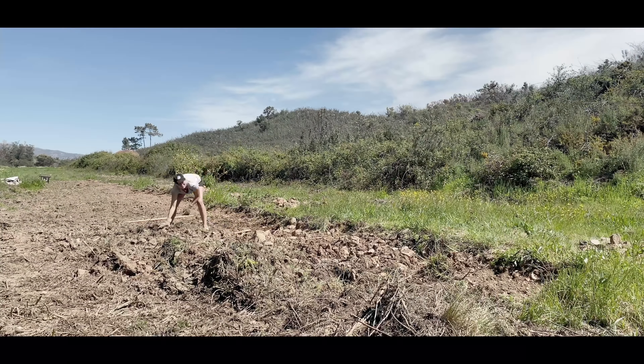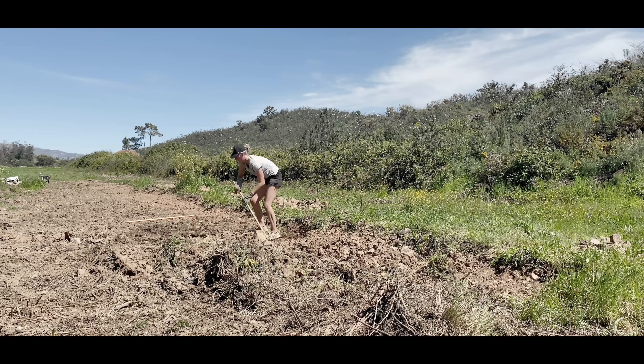Luckily we have a friend with a mini digger, and we borrowed it because we needed to dig a trench on the land anyway. While we had that digger, we thought why not use it to dig up all the ground where we want to put the vegetable garden, because initially this was all completely overgrown with brambles. The ground is actually pretty good because it's at the bottom of the valley, so all the nutrients come down here — good soil, but full of bramble roots and rocks.